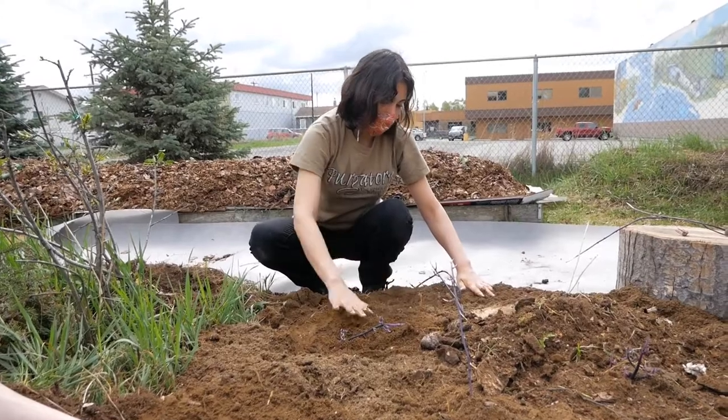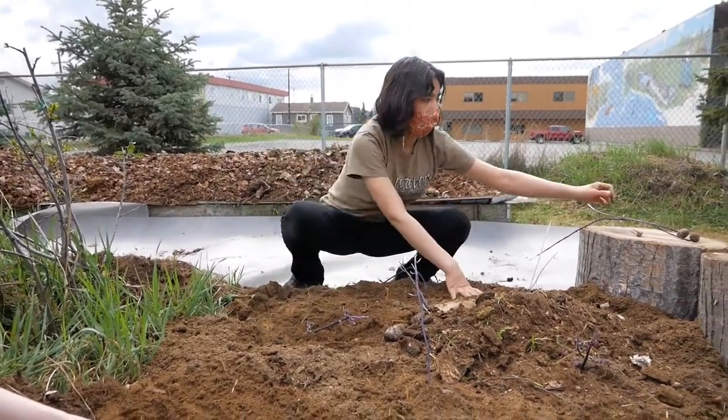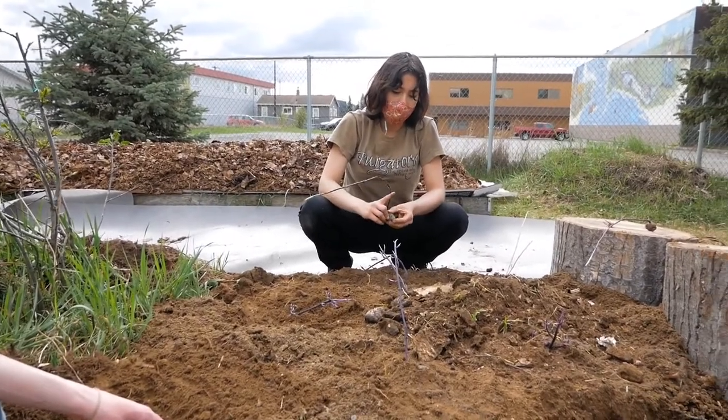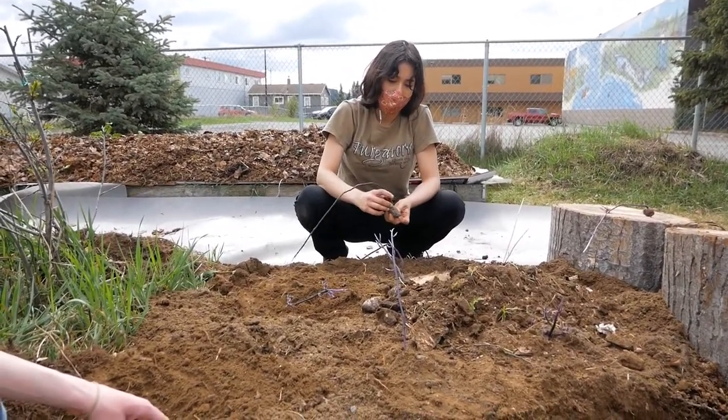You want to have these kind of sprouted out, because one potato will grow up to like 10. So you want to give them room and you want to bury them deep.